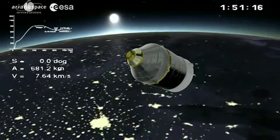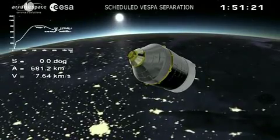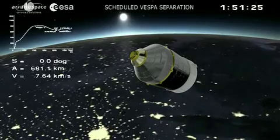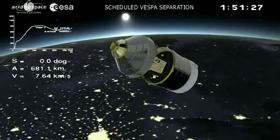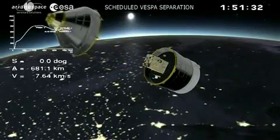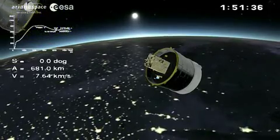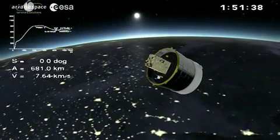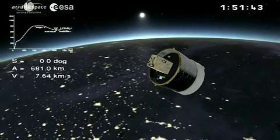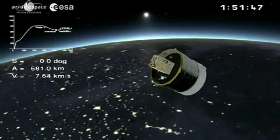As the altitude diminishes with respect to the probe AV orbit, the next step will be the separation of the Vespa structure in order to free the satellites. Right on time, the Vespa separation occurred. Then the Avum stage will maneuver to point the satellites correctly before releasing them. You can see VNREDSat exposed to the elements now — that's the silver box.